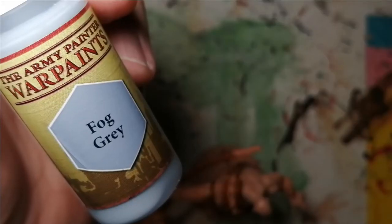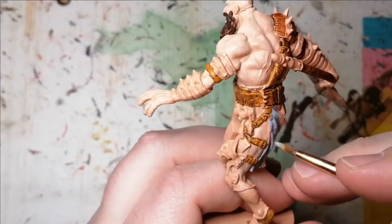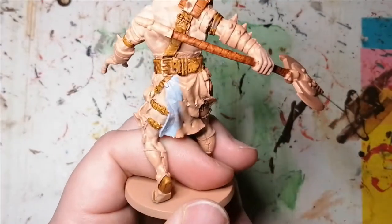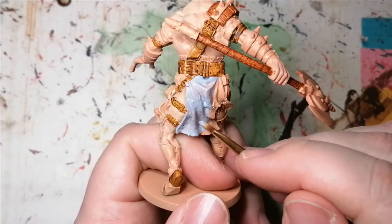Going back to acrylic paint — the Army Painter's Fog Gray. This is for his crude dress, and I noticed it had like a bluish tone to it, so I wanted to do that. But then later on I change it — I add a Basilicinum Grey to it as a contrast paint, but it makes it a little too gray, so I come back and put highlights of the same Fog Gray again.